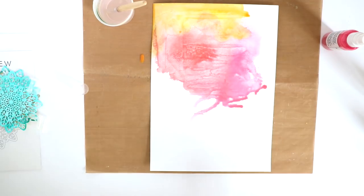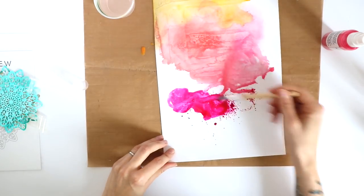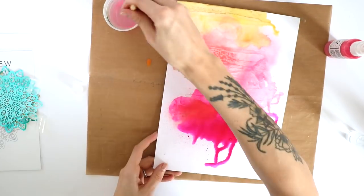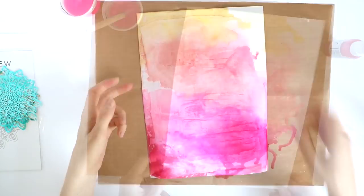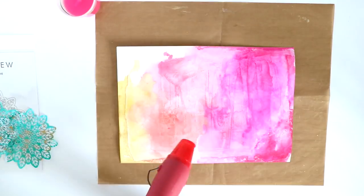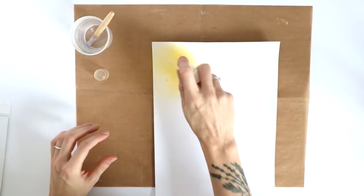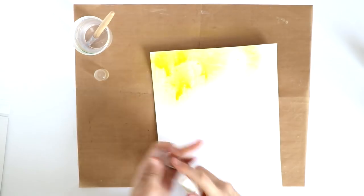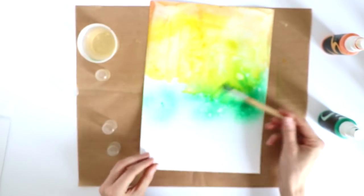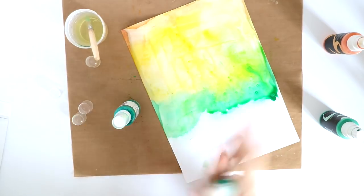I took two pieces of 8.5 by 11 inch cardstock and coated them with clear gesso — I already did that off camera before filming. This is why the paint flows and I can move it around and manipulate it. When I was happy with how the paint looked, I took my heat gun to dry the paper because I was impatient. While doing that, I changed my plan and decided to go for more of an ombre look — from pink to orange/yellow, and then yellow to green and turquoise.